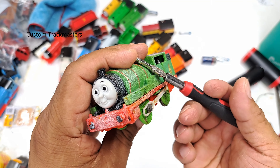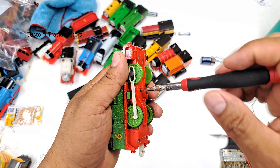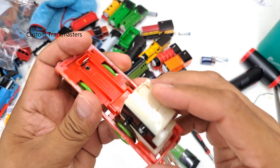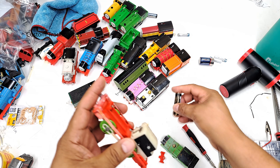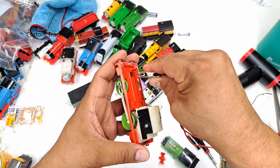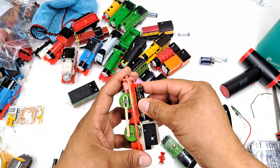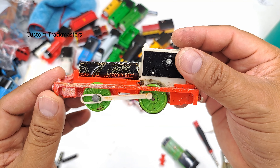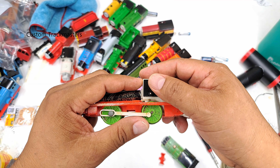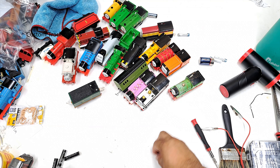Next we have — I don't know if it's Snowy Percy or Ghostly Percy; let me know in the comments. I think there are two versions. Not working... there it goes, working! A little loud, running a little slow. It seems to be catching a gear or something. Most of these engines are good, so this one is for parts.